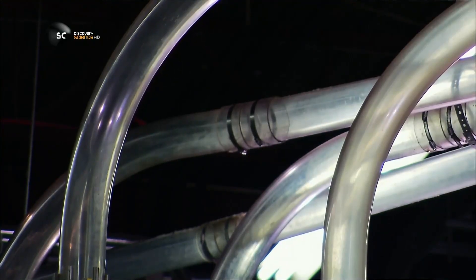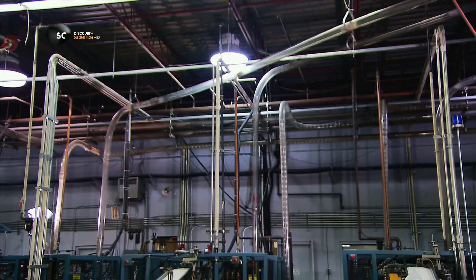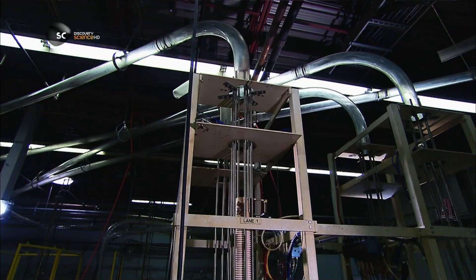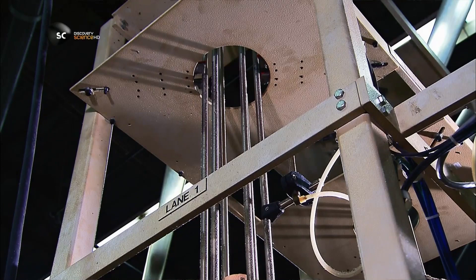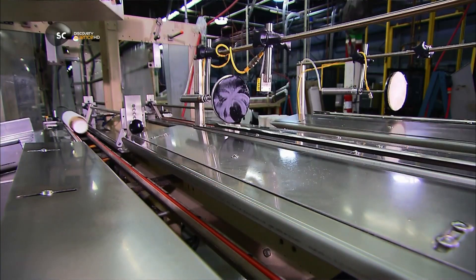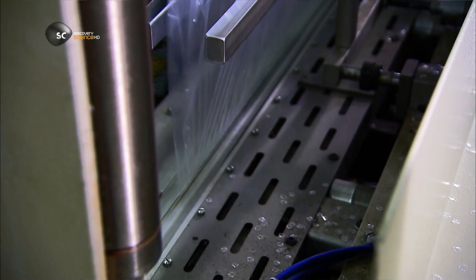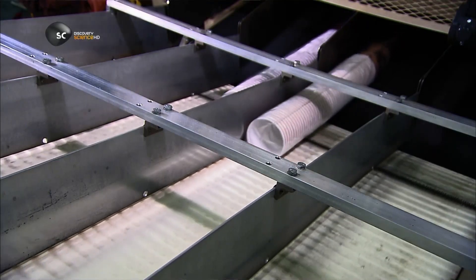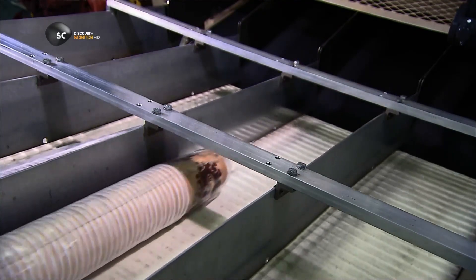A vacuum sucks each cup into ductwork overhead. Each piece of ductwork comes from a different production line — there are big cups and small cups — all travelling to the packing department, where they land in stacking tubes. A counter keeps a running tally on the paper cups and portions them out. The stacks of cups slide into a curtain of plastic, and hot jaws seal the plastic wrap around the stack. So now they're stacked, wrapped, and ready to be packed.